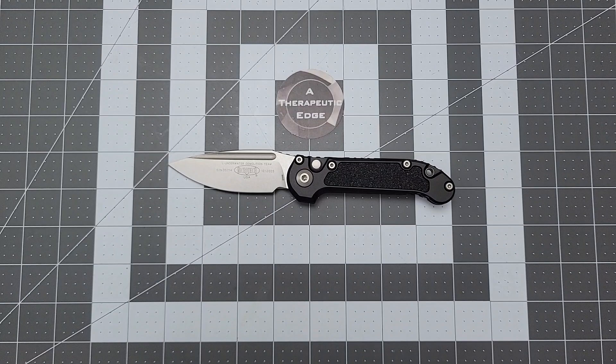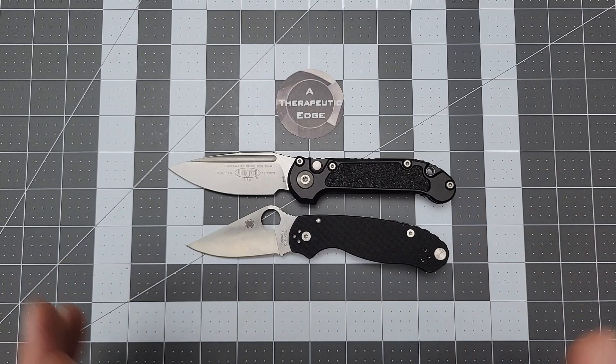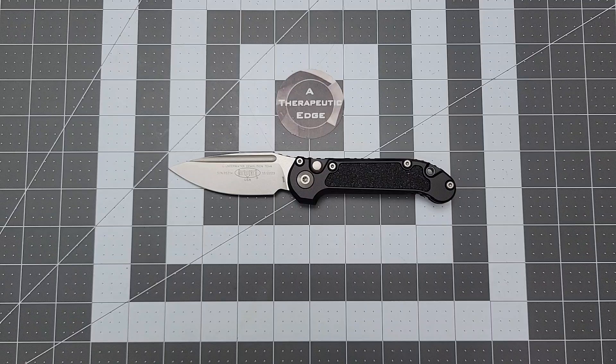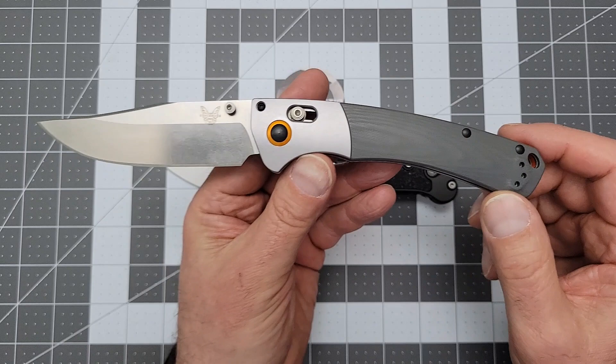Here it is against a Para 3. As you can see, it is considerably longer than the Para 3, but not too much different in overall dimensions. And then, just for giggles, here it is against a Benchmade full-size Crooked River, which, of course, is bigger than most things. I wish they'd bring back this gray edition of the Crooked River. Anyway, I love this thing.